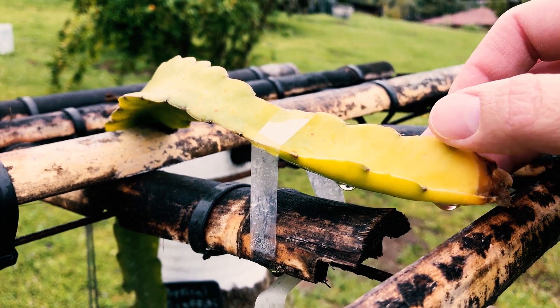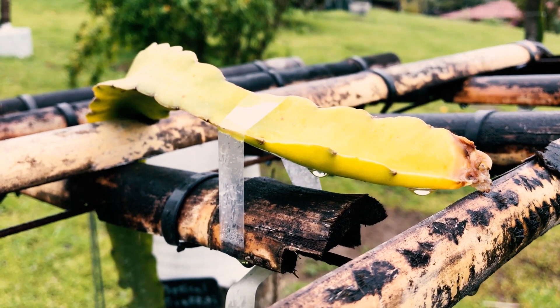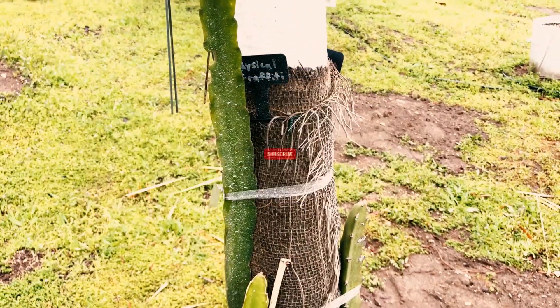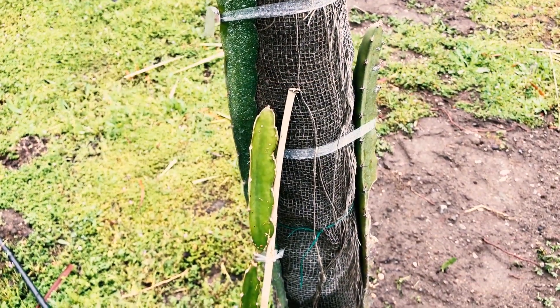So it's a bummer — it was doing really well, just starting to grow, and then the bugs ate it. So there you go, Physical Graffiti 1S by Paul Thompson, one of my favorite dragon fruit varieties, and now I have two. Give us a like and a subscribe, we'll keep them coming. Have a wonderful day, take care.